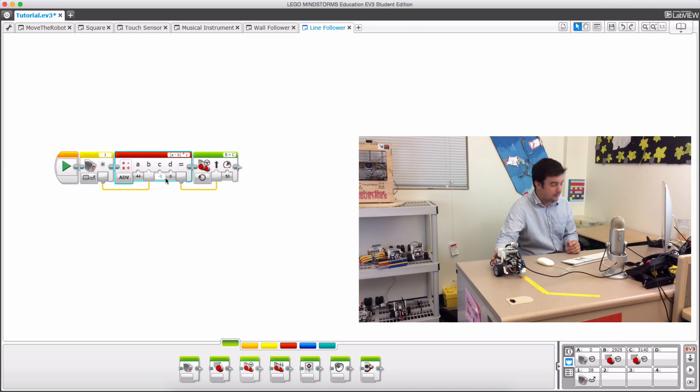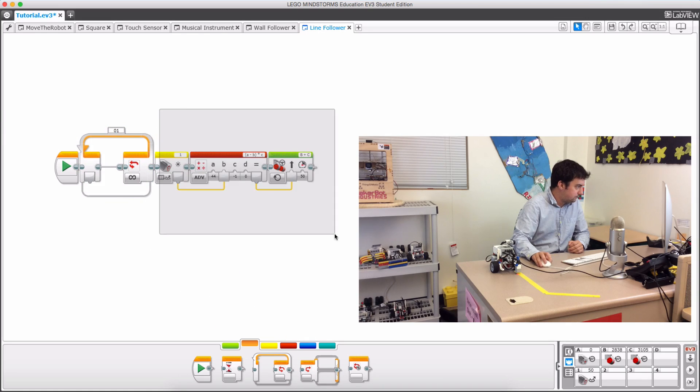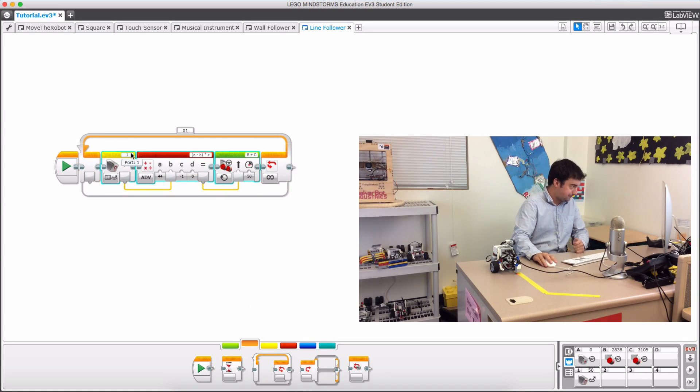Now 44 − 35 = 9, times negative 1 is negative 9, and negative values always turn to the left — which is what I want. The great thing about this is it's proportional: if it's just a little bit off it turns a little bit, and if it's a lot off it turns more. I'll put all of this in a forever loop. When I press play it will measure the reflected light intensity, subtract it from my target value, multiply by negative 1, and plug that result into the steering so it goes straight.